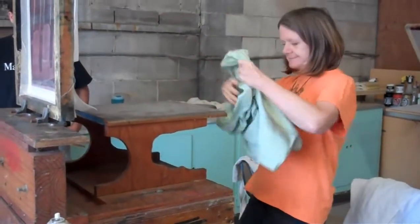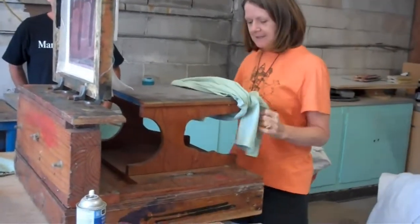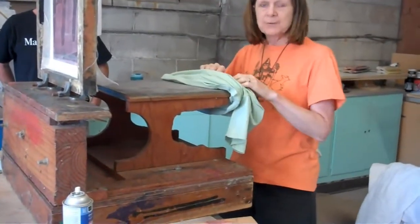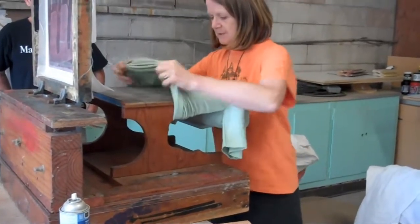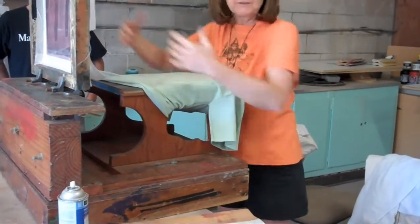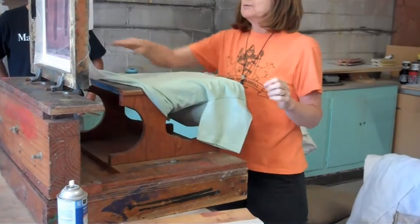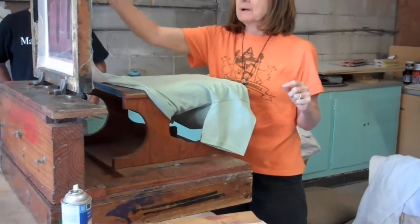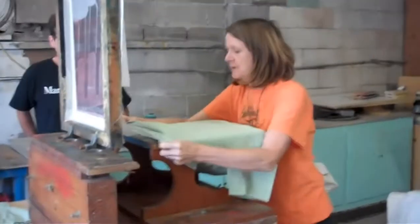When you do it like a machine, every 10 or 12 prints you spray. You just figure it out. What happens if you don't do the spray mount? Then the shirt pulls up with the screen, goes up with the screen, and that is going to probably get ink on your stencil and your stencil's shot. So you always want to spray your platen.